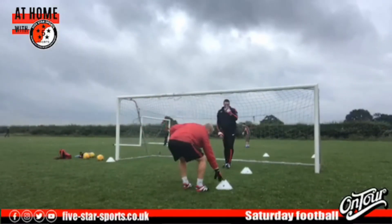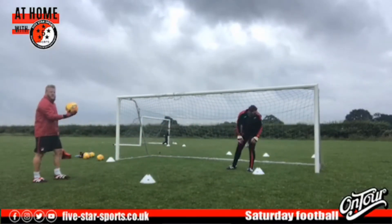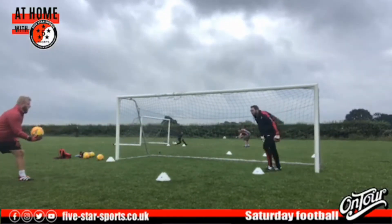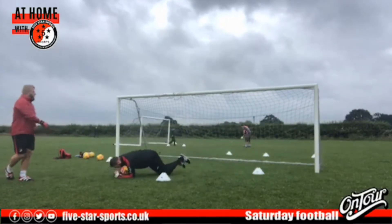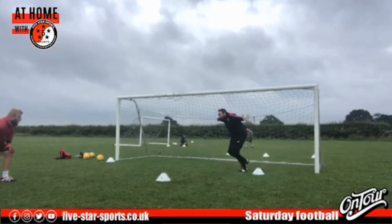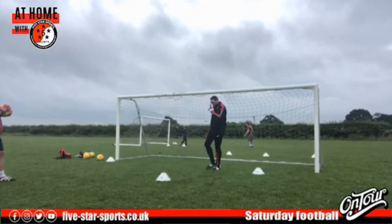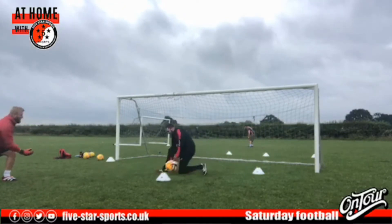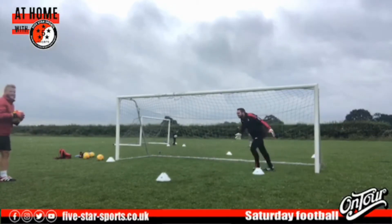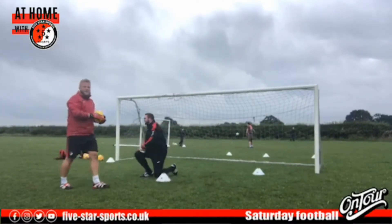Just a little roll in — scoop it up, dive on top of it if we need to, smother that ball. We'll do a couple more — putting Simon through his paces this week! We had Coach Dave through his paces last week, and now it's Simon's turn. Well done. Right guys, hold it there and have a little breather.